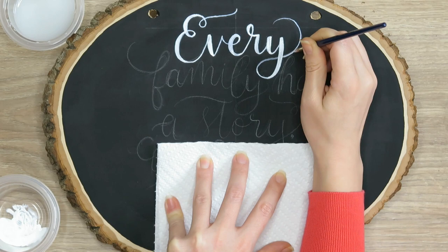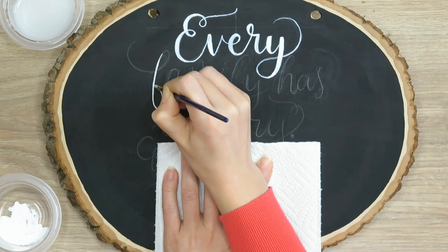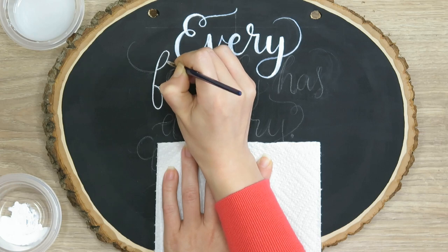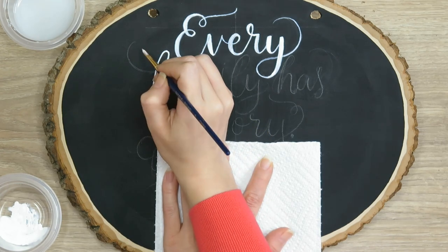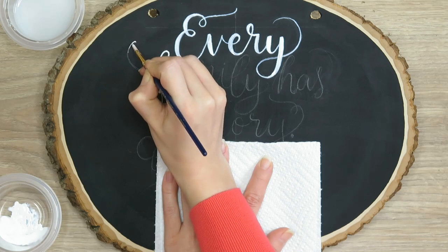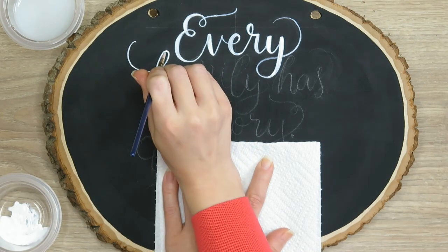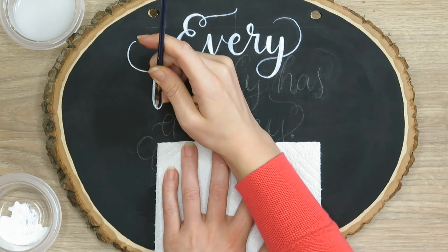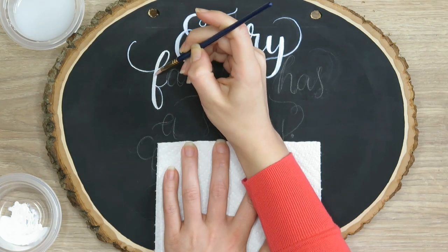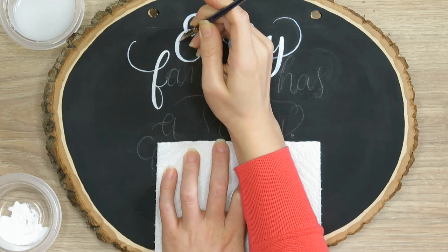I found that it was best to just do the faux calligraphy technique. If you're not aware, faux calligraphy is just thickening up downstrokes, and what you want to do is try to make sure that your downstrokes are all very consistent. You want to make sure all your strokes are consistent so that your thin lines are as thin as you can get them and all a very consistent width — and the same for your thick lines. That makes the piece look more uniform and cohesive.